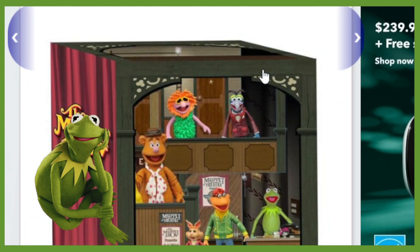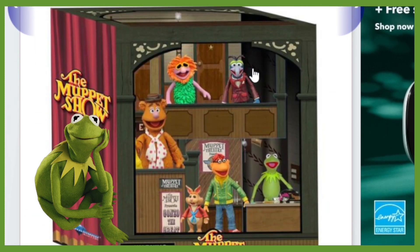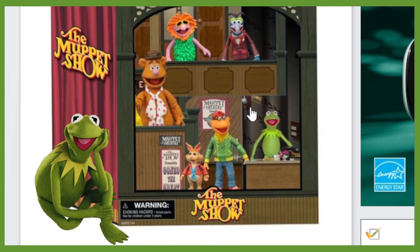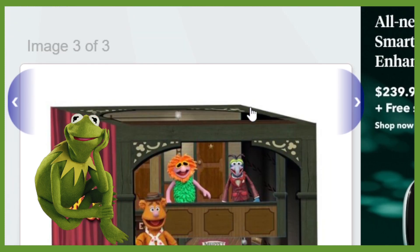Moving on, we can see the theater playset. There it is — we've got the Muppet Show on the side, and it says the Muppet Show on the front. So it looks just like the Muppet Stage, just what you would expect to see.